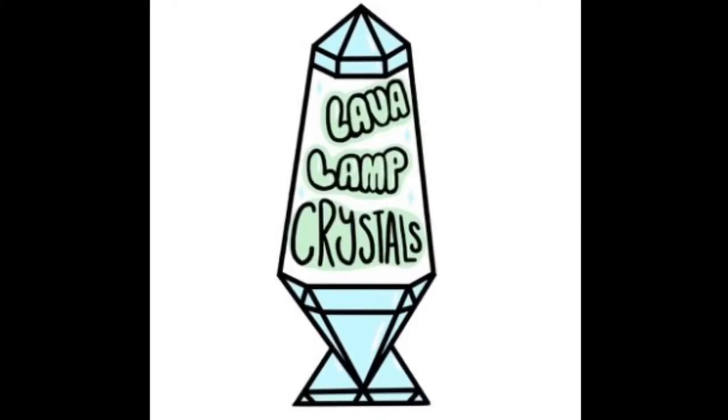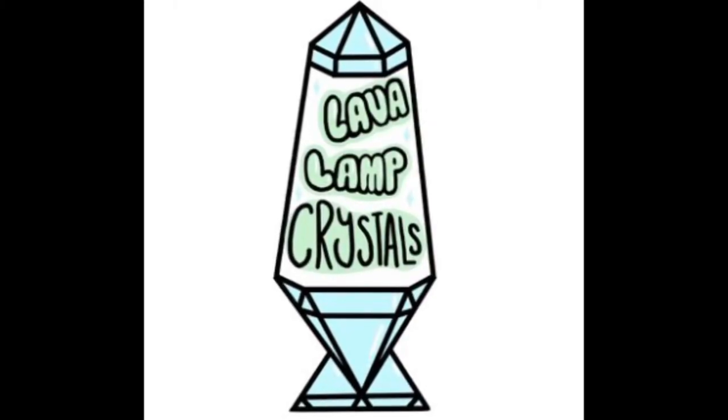My Etsy crystal shop will be launching in just a few weeks. I will be posting unboxing videos of my inventory, lots of crystal content and all of the goodies. So make sure you subscribe to me on YouTube and follow me on TikTok and Instagram at Inside the Lava Lamp, and check out my Etsy shop. Thank you, and I'll see you next time.